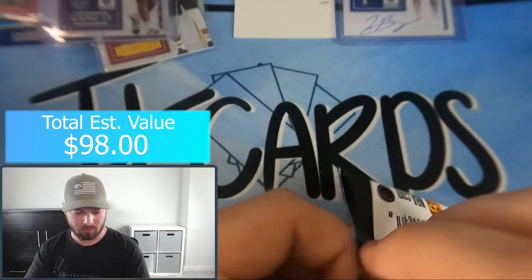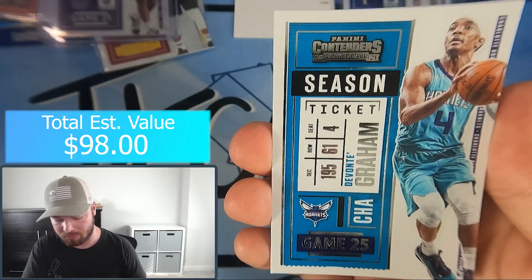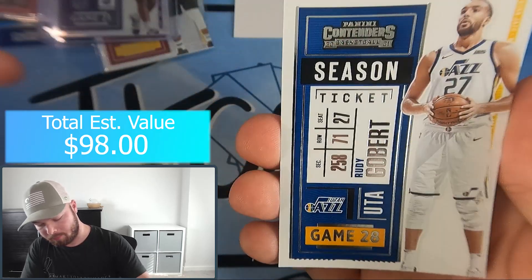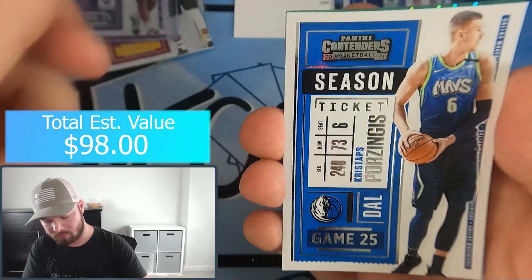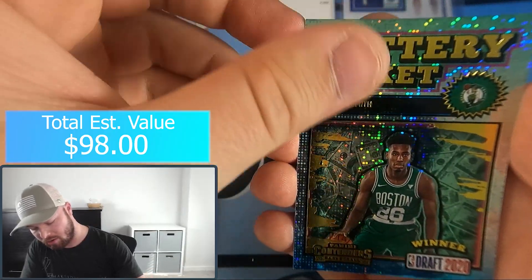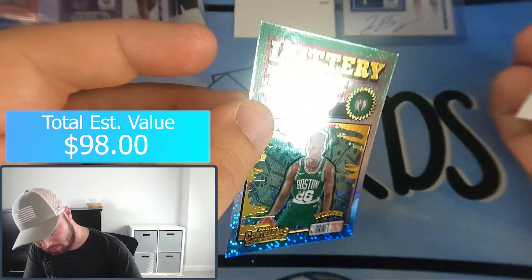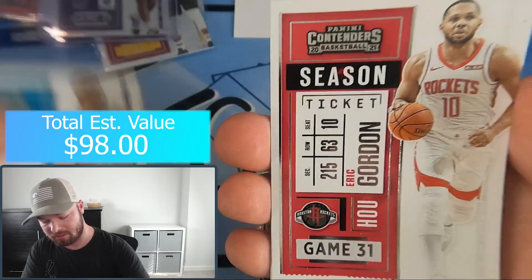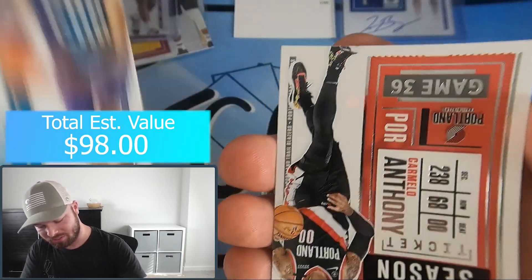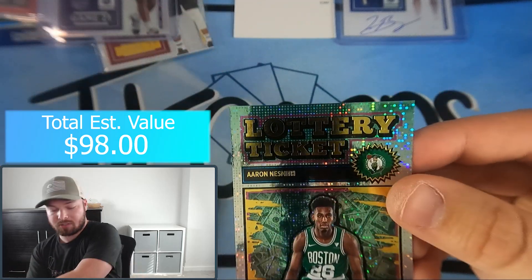Last pack, let's get some last pack magic going - maybe a one-of-one would be super cool. Devante Graham, that's the first Hornets rookie we've seen. Rudy Gobert, Marvin Bagley the Third, Porzingis - and we have a Blue Lottery Ticket of Aaron Nesmith, not numbered. That's our last insert hit of the box. Miles Bridges, Aaron Gordon, Washington Jr., Carmelo Anthony, and Paul George as the last card of the box.